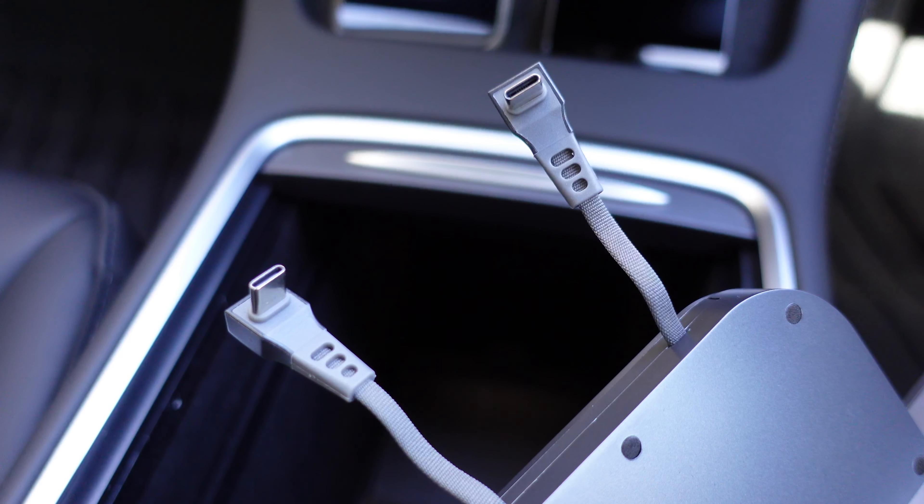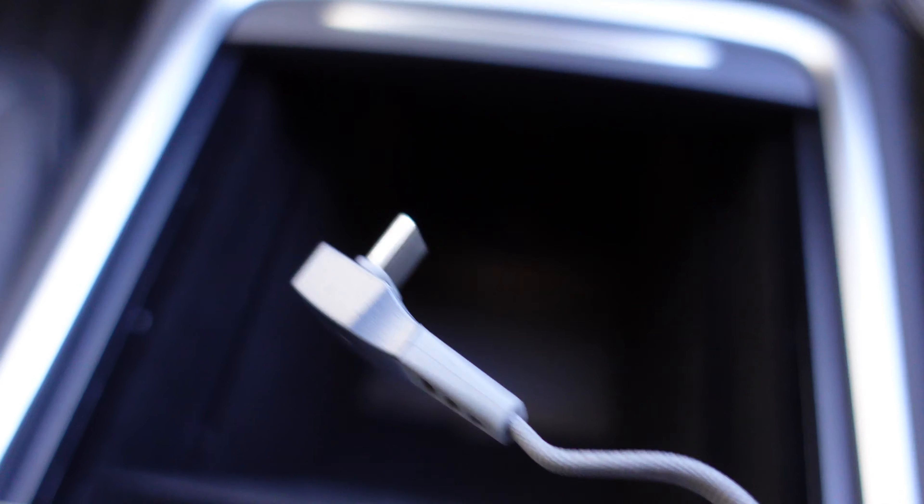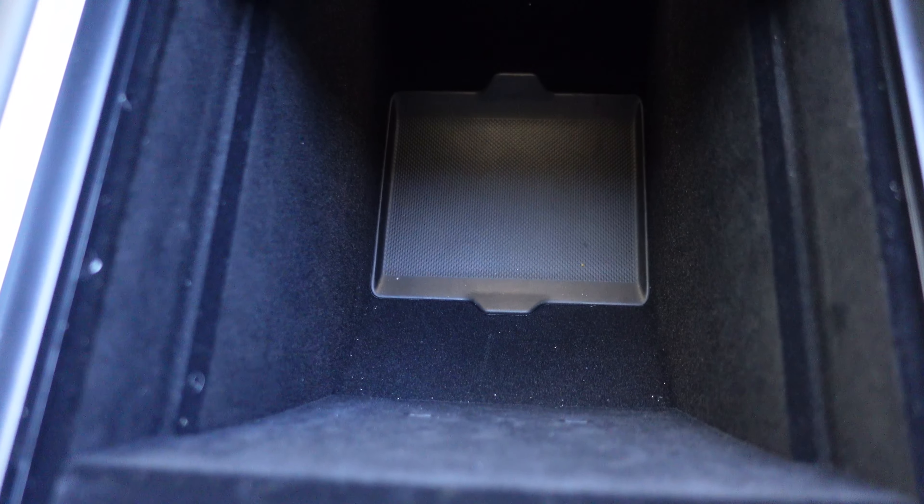They're both USB-C, as you can see, and they literally plug into these two holes down here. Inside you've got two USB-C ports right there, and it's very easy to install.